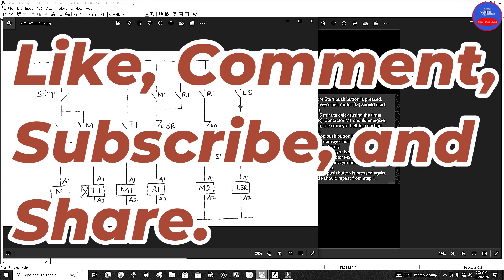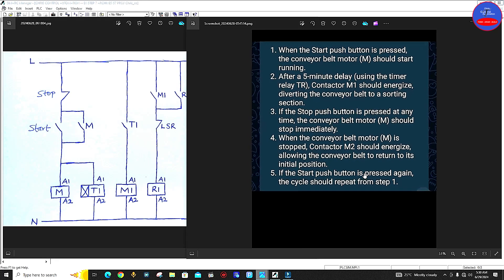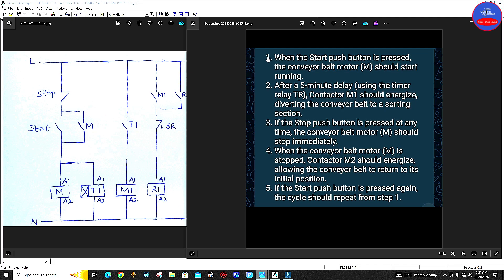Let's dive into today's video. This is the question the subscriber sent to me. Number one: when the start push button is pressed, the conveyor belt motor M should start running. Number two: after a five-minute delay using the timer relay TR, contactor M1 should energize, diverting the conveyor belt to a sorting section. Number three: if the stop push button is pressed at any time, the conveyor belt motor M should stop immediately. Number four: when the conveyor belt motor M is stopped, contactor M2 should energize, allowing the conveyor belt to return to its initial position.